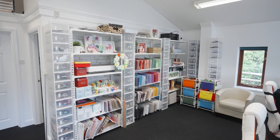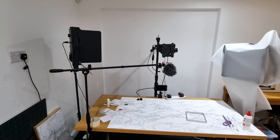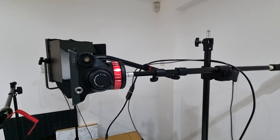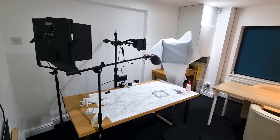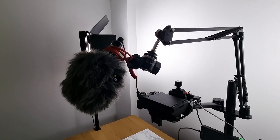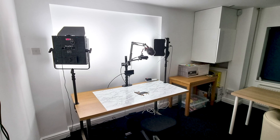Saving space is also important to me, especially as my team grows and we need more computer space in the main room. This filming room was originally really cramped because I had my lights mounted onto big bulky tripods that required lots of floor space. It was hard to move around the room and it felt really crowded. Switching to table mounted stands was a real game changer. I was able to move the desk much closer to the wall and there are now no big tripod legs to trip over whenever someone comes in the room, and it looks much neater too.